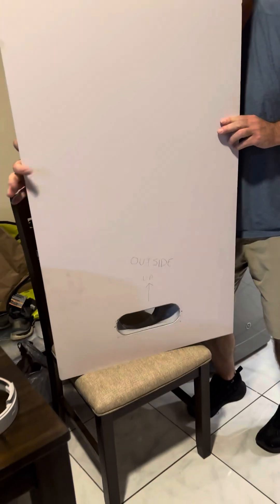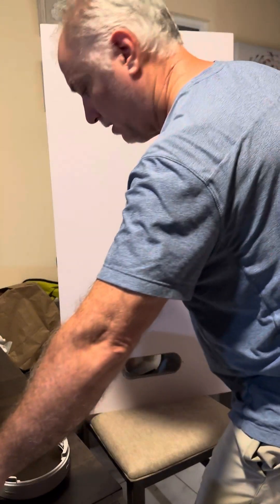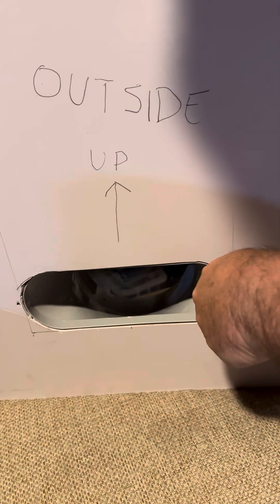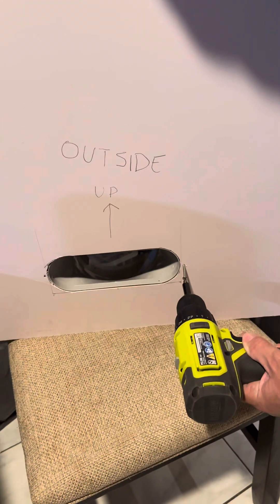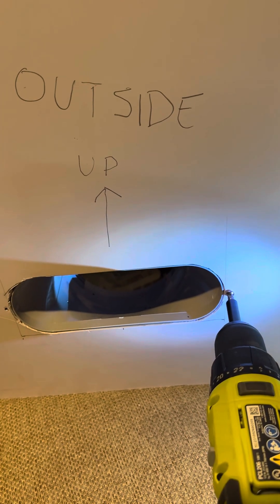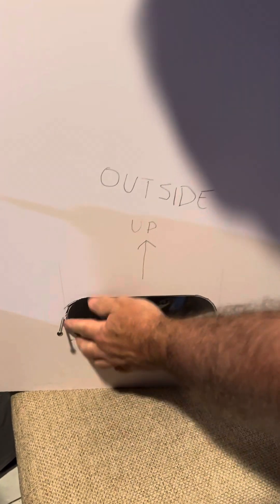Then I'm going to turn it around and attach these screws. These screws just go through the white plastic and into the gray plastic that holds it on. The white plastic is really soft so you don't have to screw it in too tight — just so that the head of the screw touches the white. That's good enough. I'm going to do the other side. Just make sure that this is poking through all the way.